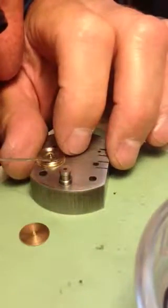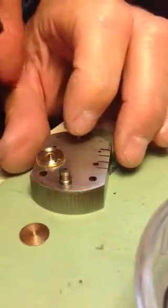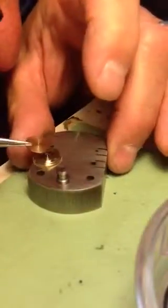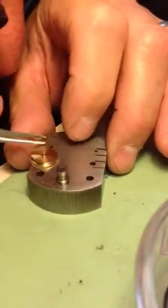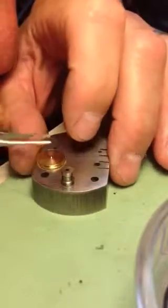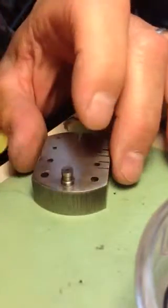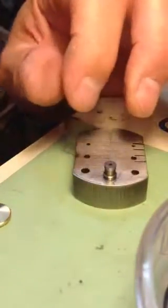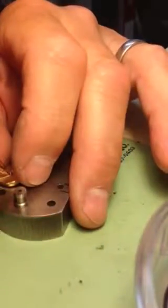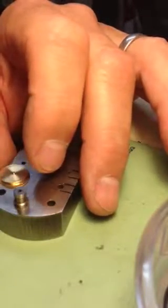Another little drip of oil on top — it'll work its way around through the whole mainspring. Put the mainspring barrel cover on. This is not the way they taught you in school, but it works, and I've been doing it for 40 years. Now I'm going to oil the arbor, because the oil on the mainspring might not and should not get to the arbor and the barrel.